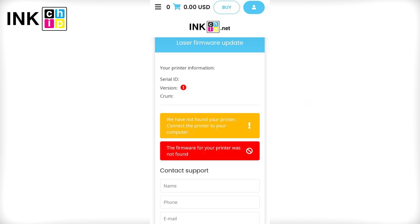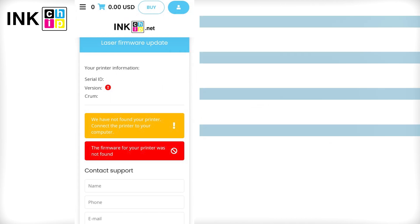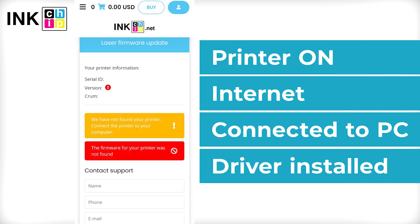If you see a message during the payment indicating that your printer is not recognized, check once more if your printer is on, connected to the computer through USB only, an Internet connection is established, and the driver is installed.